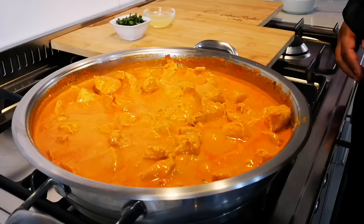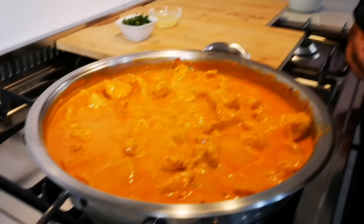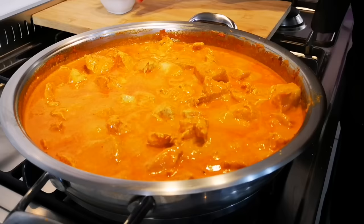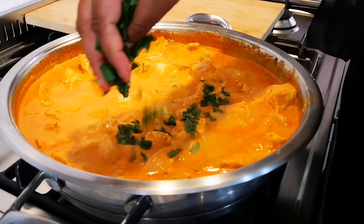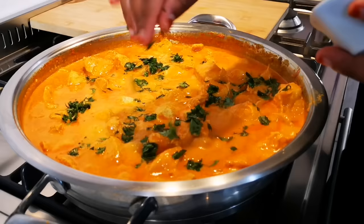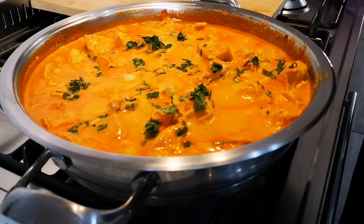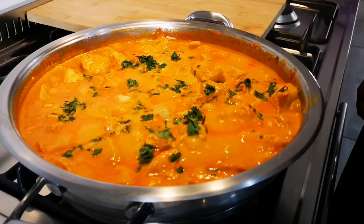The chicken has cooked nicely. Now we're gonna add just about a teaspoon's worth of lemon juice and then some fresh coriander. We're gonna serve this with rice, but you can also serve it with nice flaky buttery roti. And there it is — butter chicken, quick, easy, no long story, and absolutely delicious!